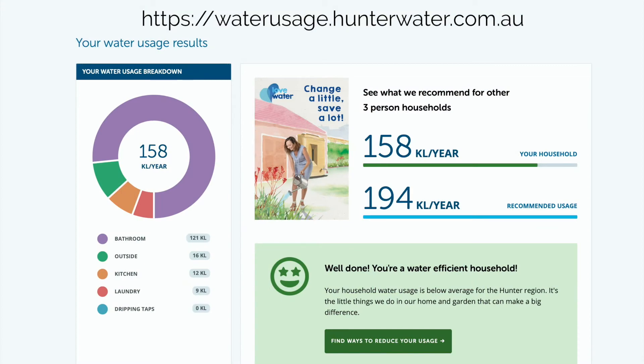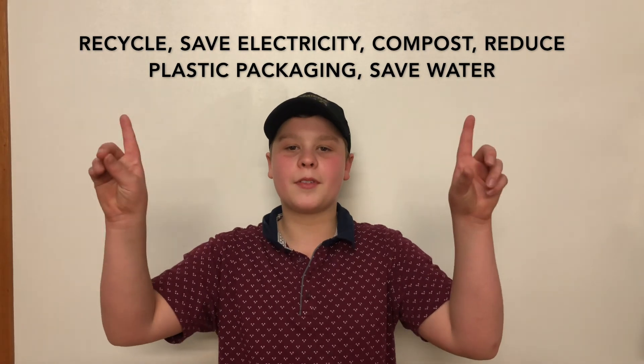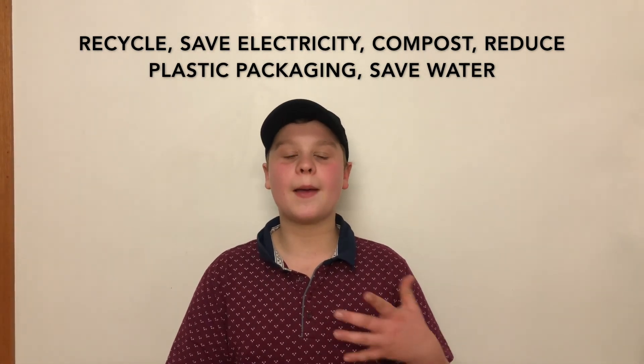I took a simple test online through the Hunter Region website. After answering some simple questions, I found out that my house is actually using less water than the average household. If you follow these simple steps, you will save money and help save the planet by building a more eco-sustainable environment. Thanks for watching.